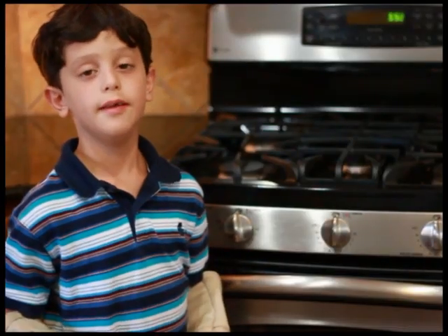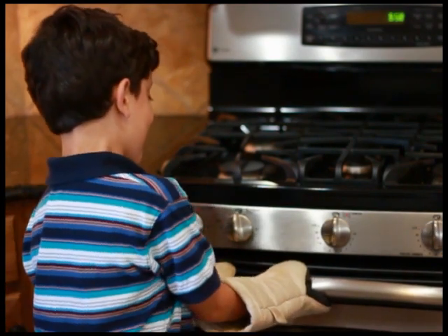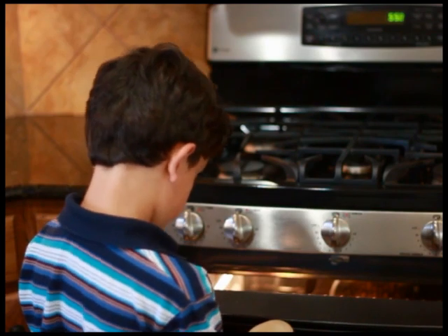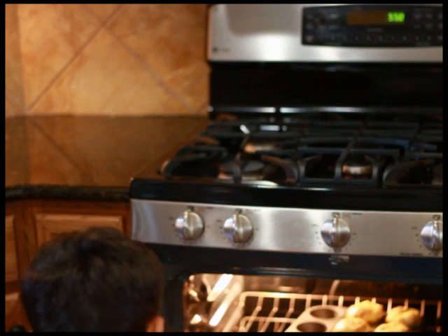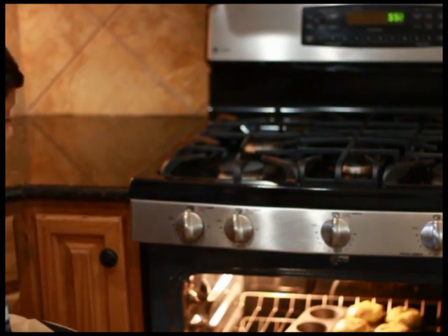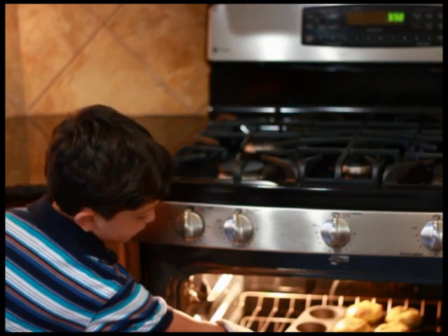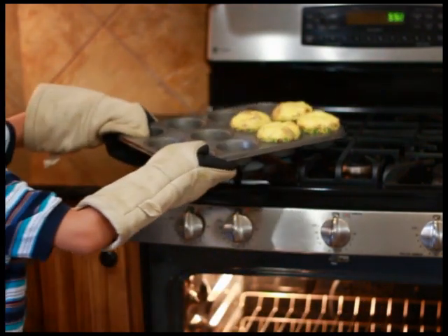Now that 15 minutes has passed, check in your oven and see how your egg cakes are doing. Mine look perfect, so I'm going to open my oven. And if you have never taken something out of the oven, get an adult to help you take it out so you don't burn yourself. Take your tray out, put it up here, and let them cool.